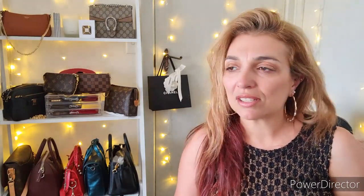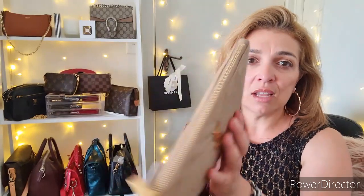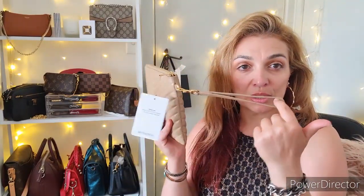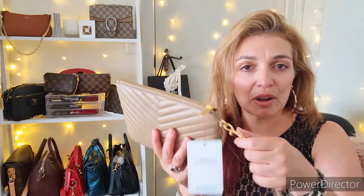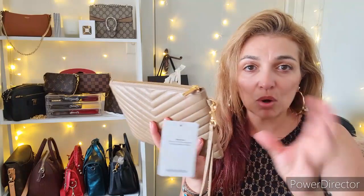The next YSL piece, in order of purchase, is my clutch. This is also in a nude color but this one has a bit more warmth to it. It's got gold hardware, a YSL logo, and a gold zip across the top. I purchased this for myself at the end of 2019. I love this clutch because it comes with its own little wristlet — and of course you could interchange it with a third-party chain or woven chain-and-metal wristlet.